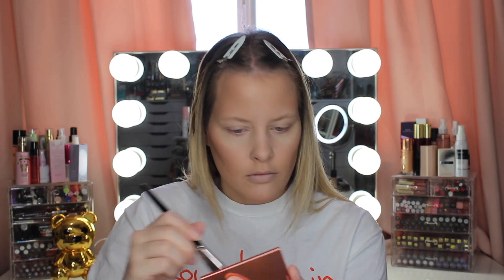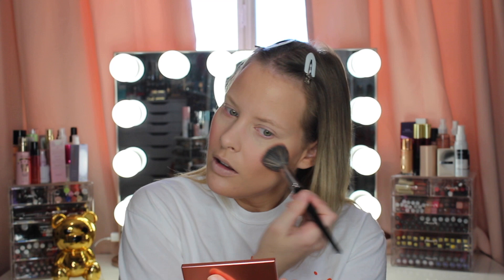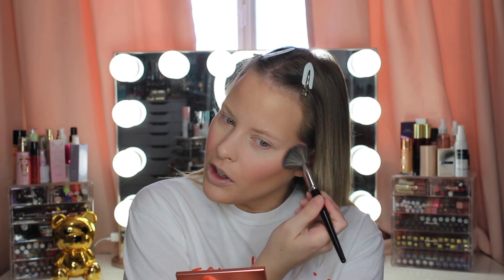I feel like this blush shade would go really well with that bronzer since the bronzer has kind of a gold shimmery sheen to it. I love blush — I always load it up, but it's also the first thing to disappear on your face. I feel like within a couple of hours you can't really see blush. Even when I load it on, it's the first to fade off my face. So I'm just going to load up on this today like I always do.